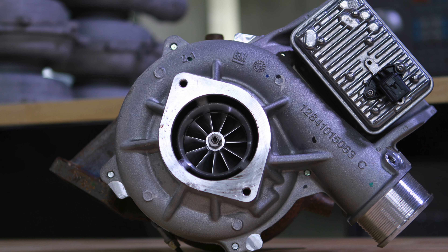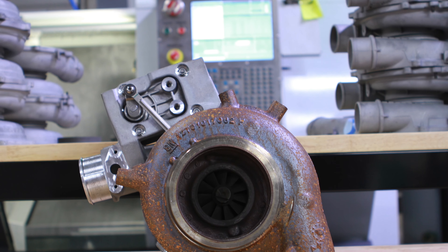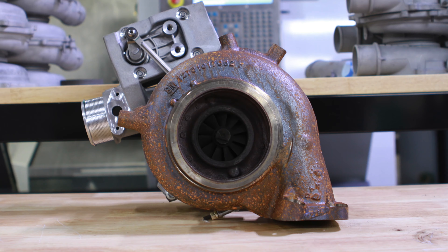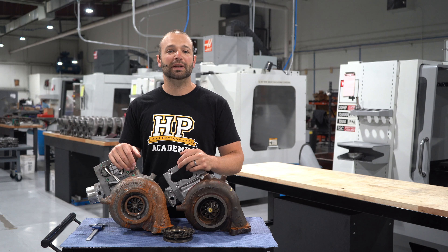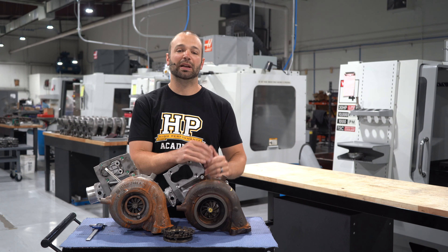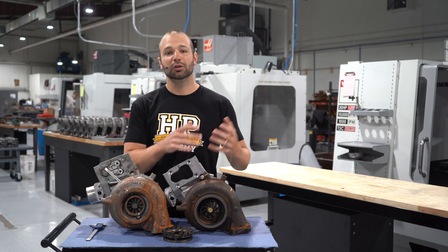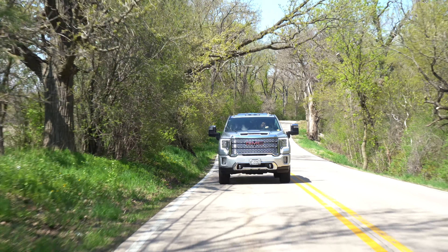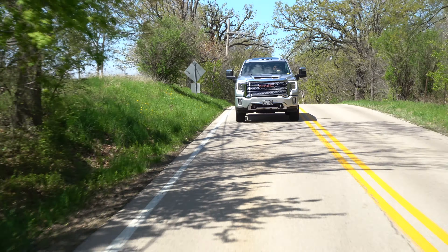The L5P turbo is largely different than the Garrett turbochargers it replaces because it's a Borg-Warner charger, and it uses a different vein cage or nozzle ring assembly. The back half of the turbocharger is different. That means that the parts we've designed, which make the Stealth series so popular and so successful in the VVT arena, don't work — don't fit in the L5P. We have to redesign them. Let me show you what I'm talking about.